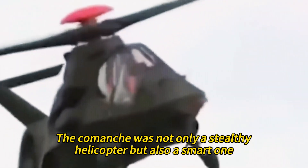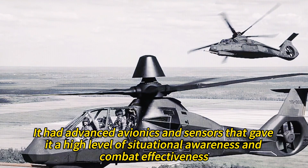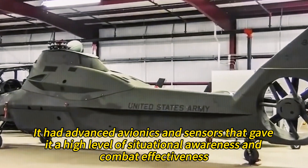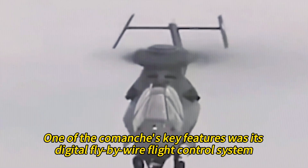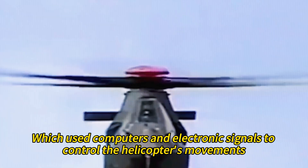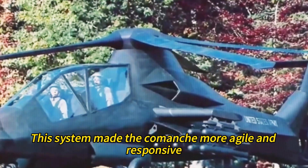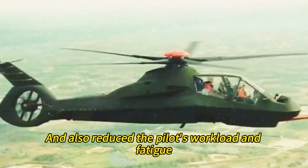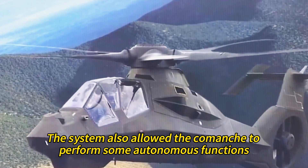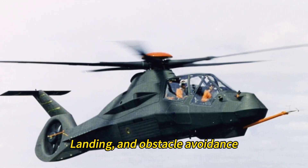The Comanche was not only a stealthy helicopter but also a smart one, with advanced avionics and sensors that gave it a high level of situational awareness and combat effectiveness. One key feature was its digital fly-by-wire flight control system, which used computers and electronic signals to control the helicopter's movements. This system made the Comanche more agile and responsive, reduced the pilot's workload and fatigue, and also allowed it to perform some autonomous functions such as hovering, landing, and obstacle avoidance.